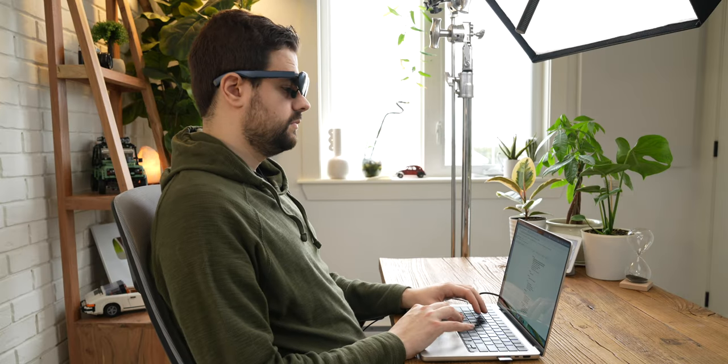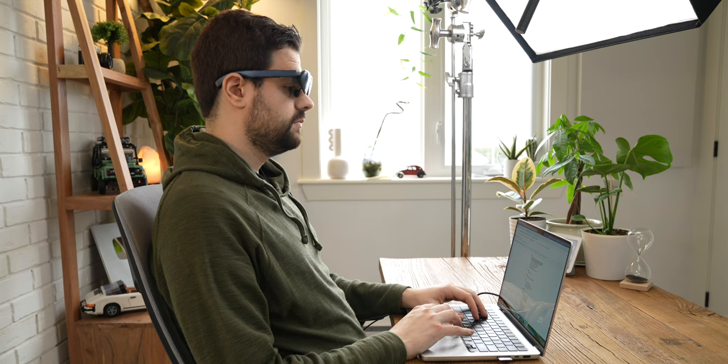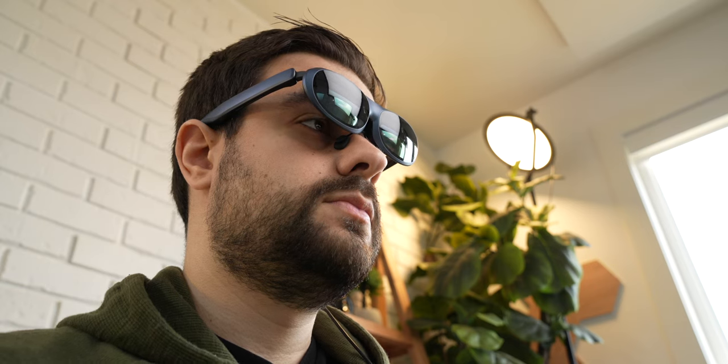They do a lot for ergonomics too. With this setup, I have to keep my head and back straight to see both the display from the glasses and the MacBook screen at the same time. When I want to look at the MacBook display, I'll just move my eyes down to the screen without moving my head. You can still easily see the world around you through both the tinted glasses and the space below them.